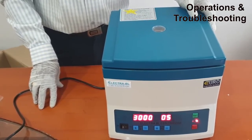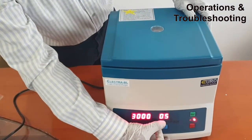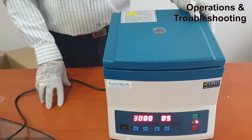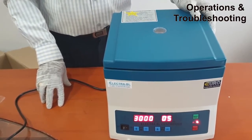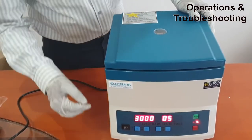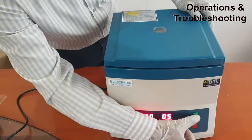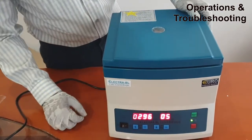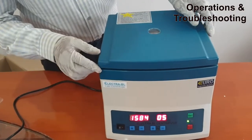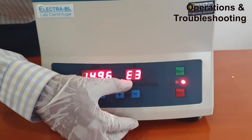If the rotor is imbalanced, the E1 error will come, and all error codes appear in the timing sector. Another very common error code is E3. E3 comes when the centrifuge is running and you open the top cover. For example, if the RPM is set to 3000 and a 5-minute timing is set, and the instrument has started rotating but you open the top lid, the instrument will give a buzzer and E3 will appear.